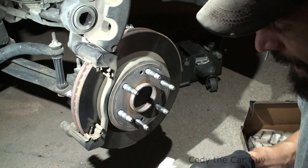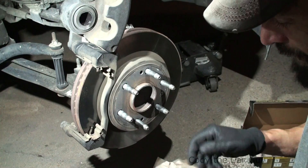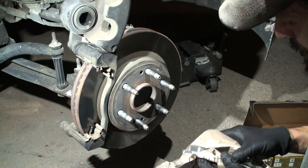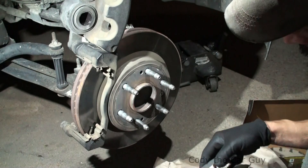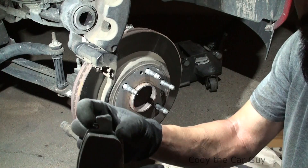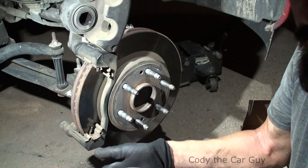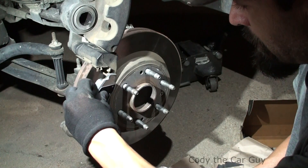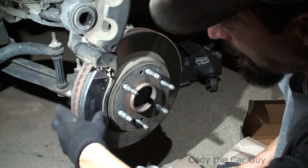At that point the pad is out, it's time to get the new ones in. You have one that's got the little squeal marker on it — a squeal tab — one squeal tab on one side, and then you have one that's regular. It really doesn't matter what side it goes on as long as each side has one. Slide your new pad in.